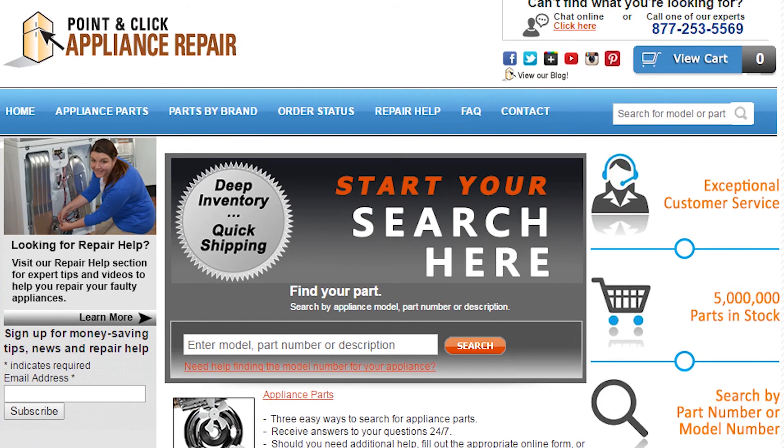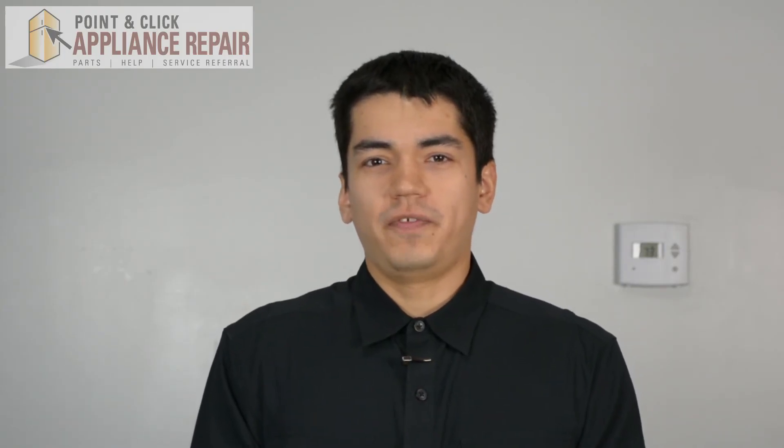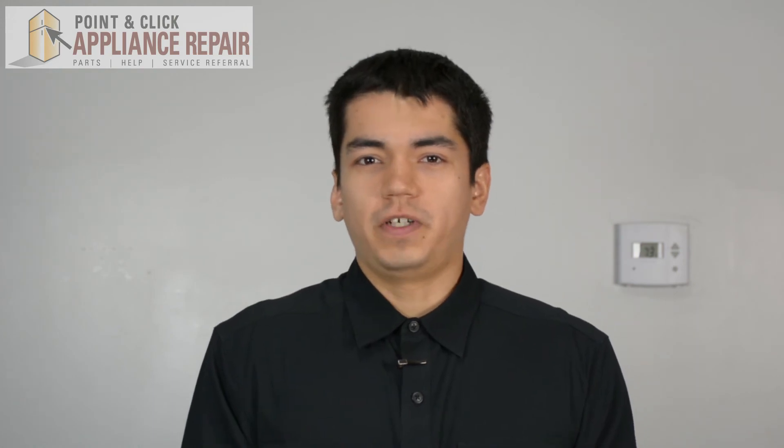If you need to replace any parts for your appliances, you can find an OEM replacement part on our website, PCApplianceRepair.com. Thanks for watching. Please don't forget to like, comment, and share our video, and don't forget to subscribe to our channel. Your support helps us make more videos just like these for you to watch for free.